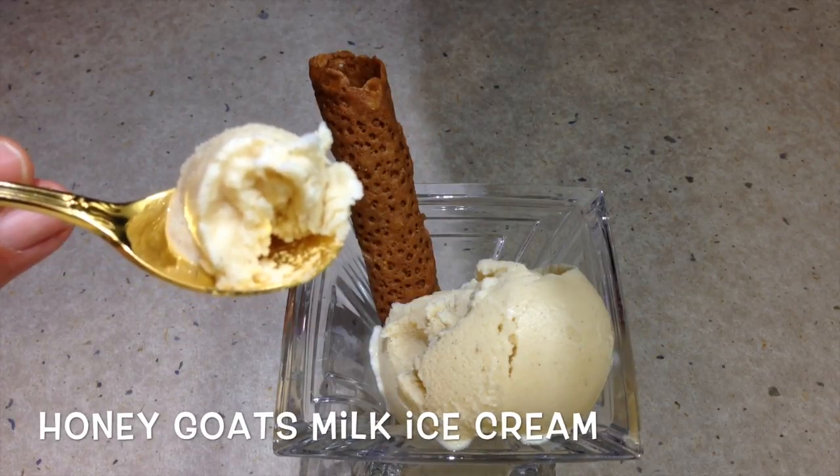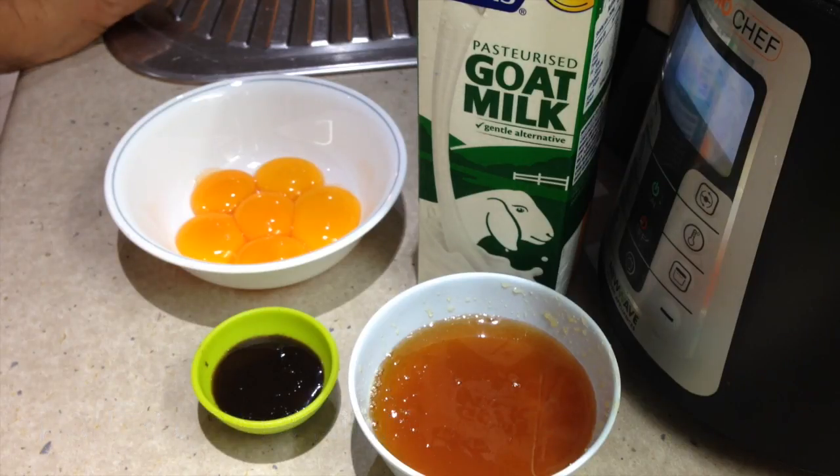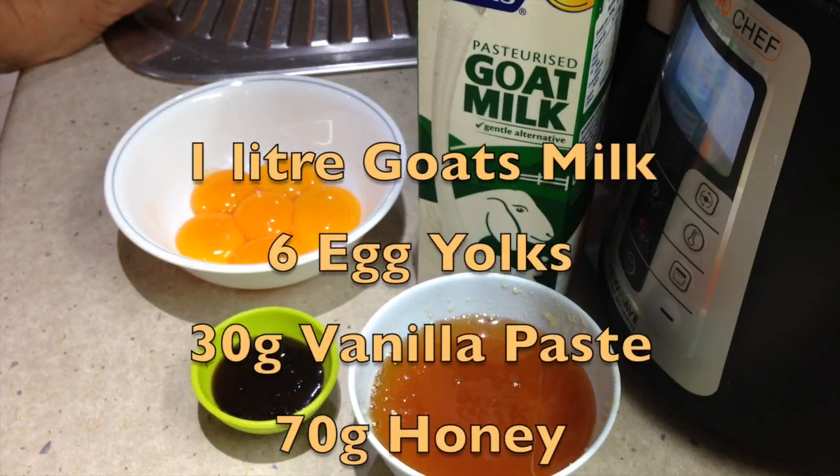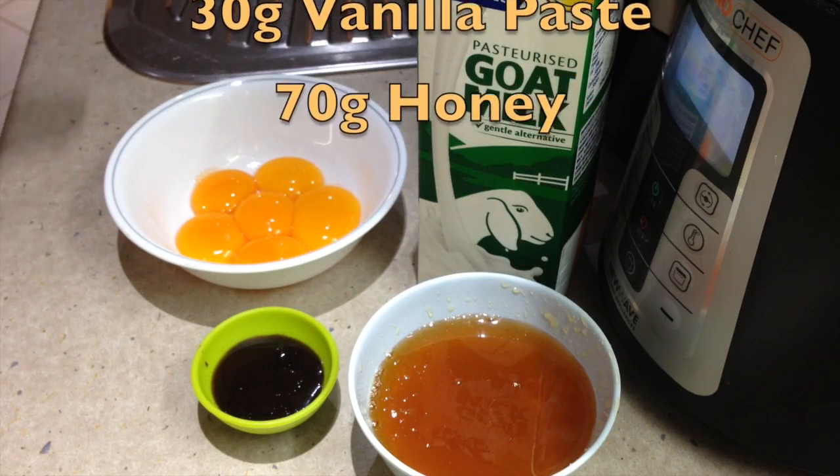Hi and welcome to Cheeky Richo's goat's milk honey ice cream. This recipe is being brought to you as a result of a request from Clara who is after some goat's milk recipes. The ingredients are in the recipe box below — there are only four of them — so let's get started.